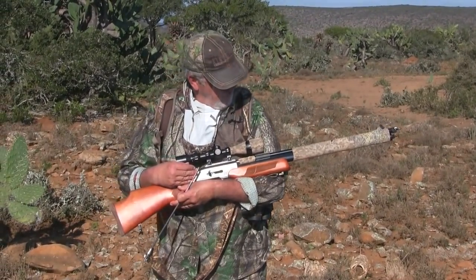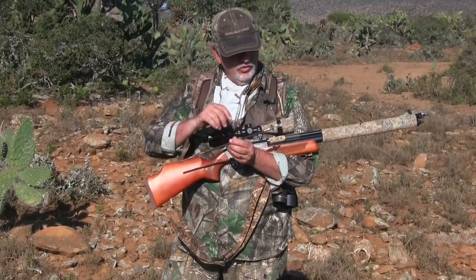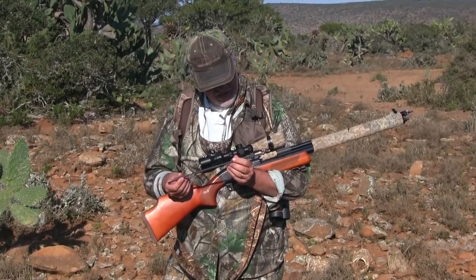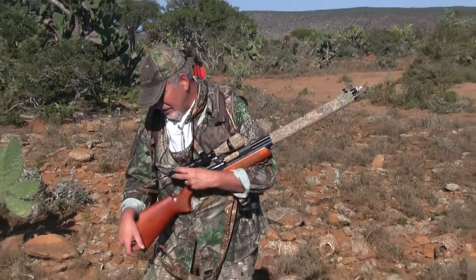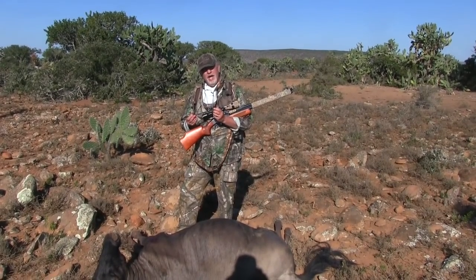I'm using the Air Venturi Dragon Claw. This gun is putting out 426-grain arrows; I'm using a cloverleaf crossbow head on it. It's putting these arrows out at 500 feet per second. I shot this animal at 50 yards and it got a clean pass through.